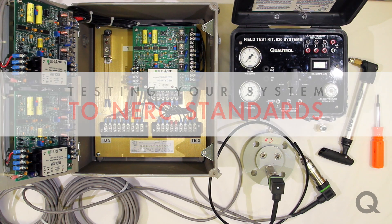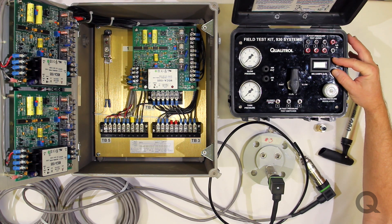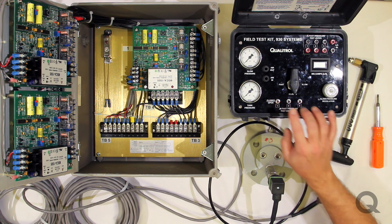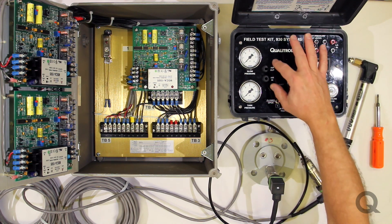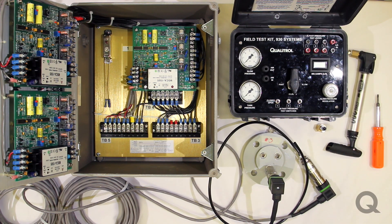The KIT 930 is designed to do exactly that. You can test the output of the pressure transducers with a milliammeter that's built in. You can test at multiple pressures using the pressure gauges that are available. You can also test your trip and alarm functions by using the switches rather than having to jumper on the boards themselves. You've got the connectors to connect up to the system, and you've also got some airlines in and out along with a pump that will allow you to pump this up with a minimum amount of effort.